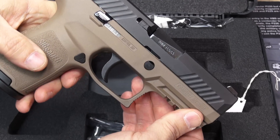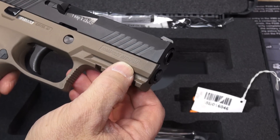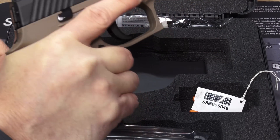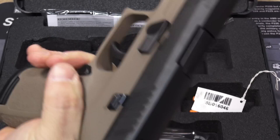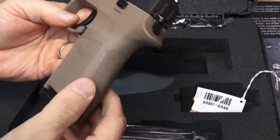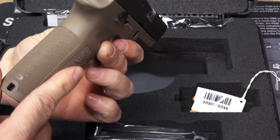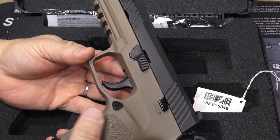Everything around the chassis on the bottom half of the pistol is polymer. You can see it says 'compact medium' right here — so this is the medium; there's small, medium, and large. This one feels really good in the hand, very natural. It really just sucks the web of your hand up underneath that beaver tail. The grip panels, back strap, and front strap are all textured with something that feels very much like the E2 grips on the newer SIGs — a very similar feel.